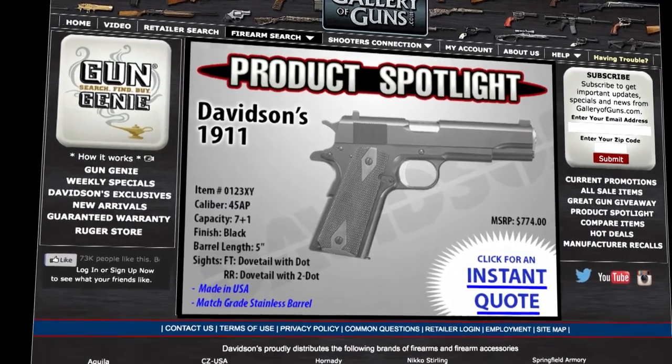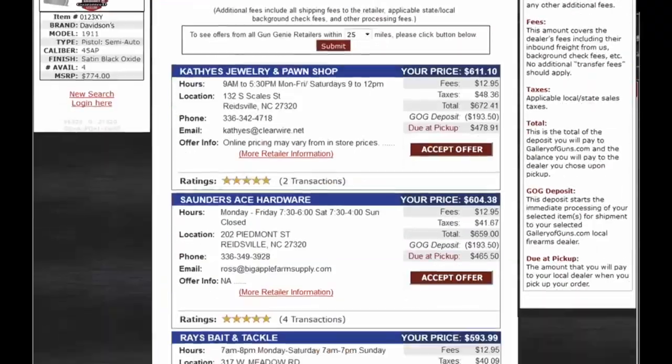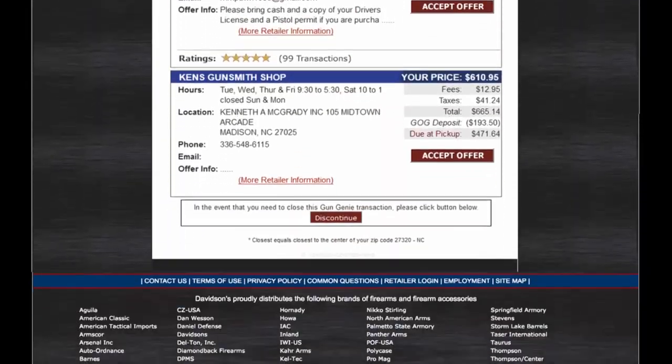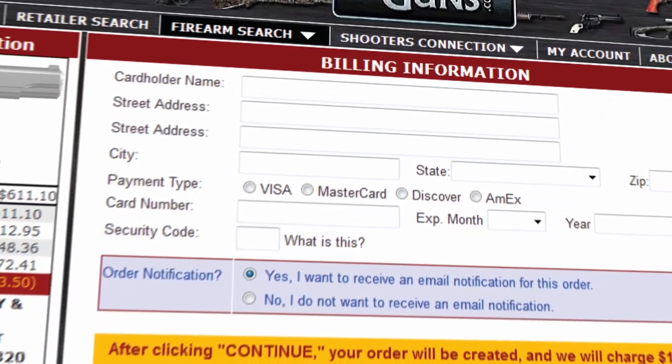If this is a gun you'd like to add to your collection, go to galleryofguns.com and select the Gun Genie. Just enter your zip code and the Gun Genie will display a list of Gallery of Guns dealers in your area with the prices they'll ask for your new gun. Just pay with a major credit card and you'll be shooting your new gun within just a few days.